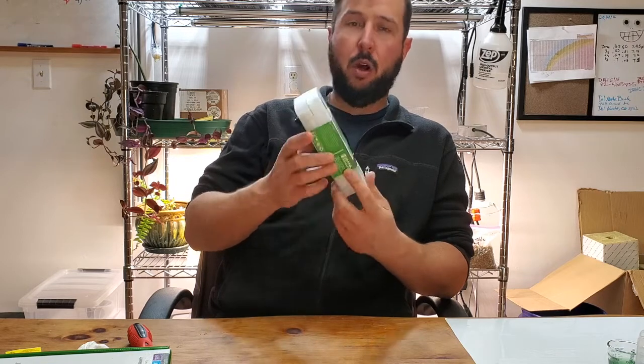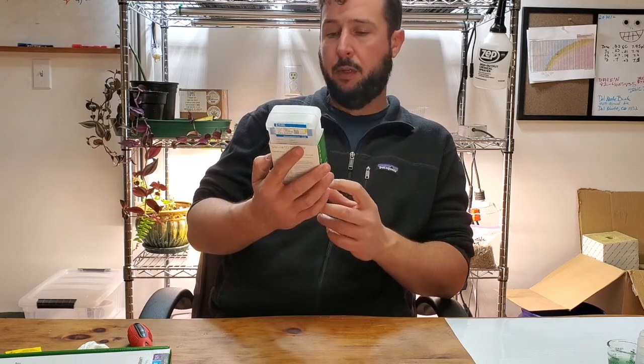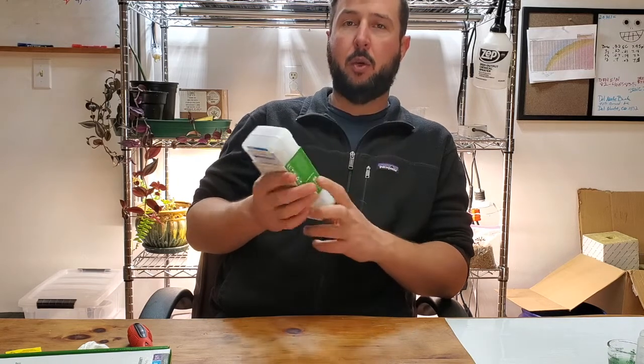The whole thing is waterproof, has automatic shutoff, automatic calibration, and I'll show you how to use the quick calibration with it.